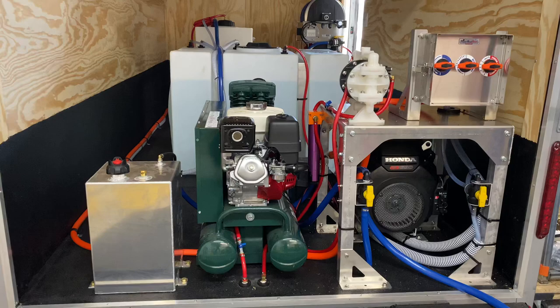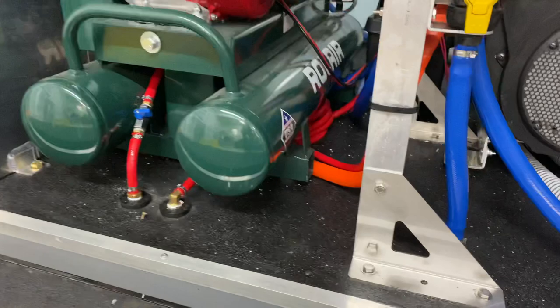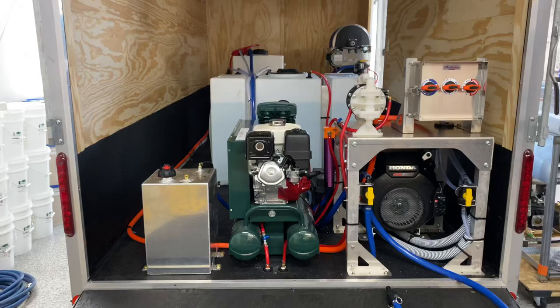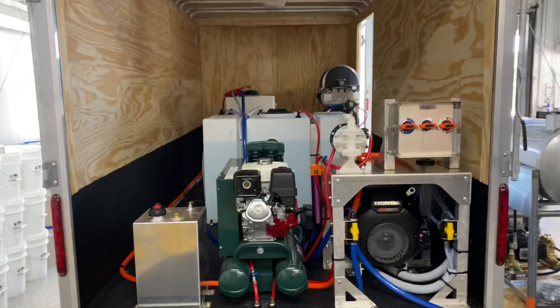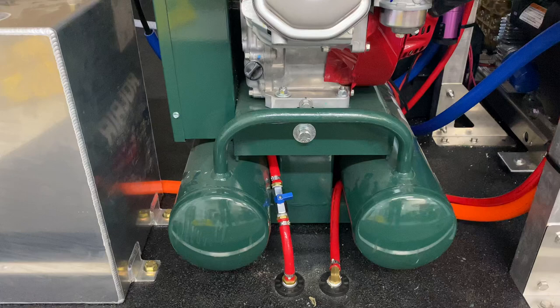We have the Tsunami air dryer installed here on the back of this table, which is going to keep moisture out of the air compressor. In addition to that air dryer, we have a coil of hose that sits underneath the air compressor — that helps prevent moisture from getting in by giving it a longer period of time to cool down and get rid of condensation before it hits the compressor.